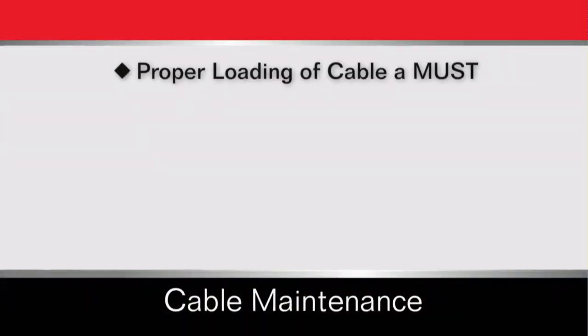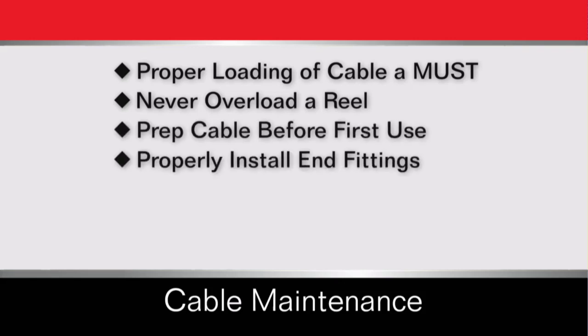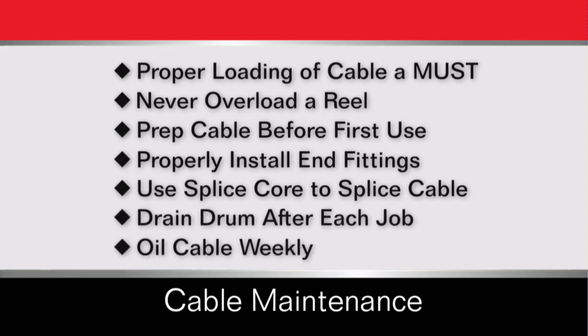Proper cable care is an important part of keeping your equipment in top shape and ready for any job. And with proper care, your Duraflex cable will give you long, trouble-free use.